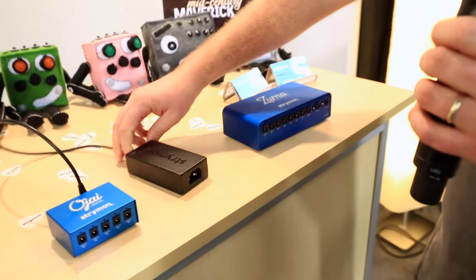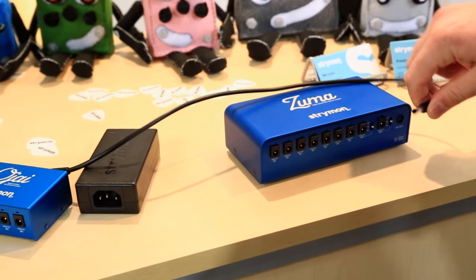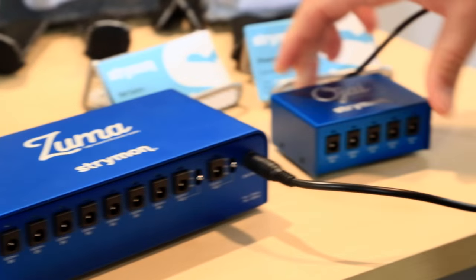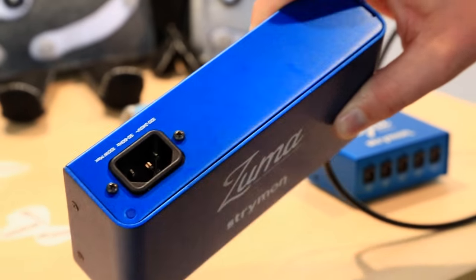The Ojai is also linkable to the Zuma, so if you get a Zuma you can always expand it and expand further. The Zuma has the wall adapter built directly in.